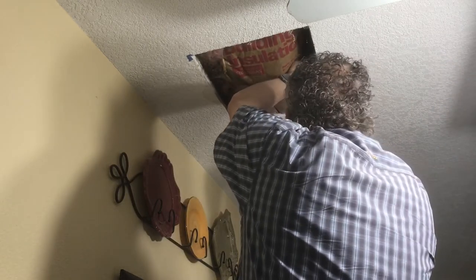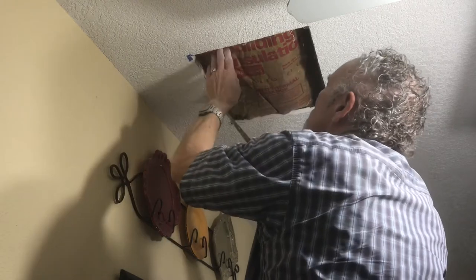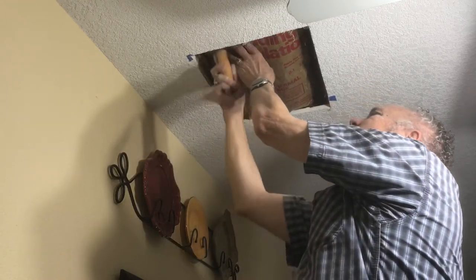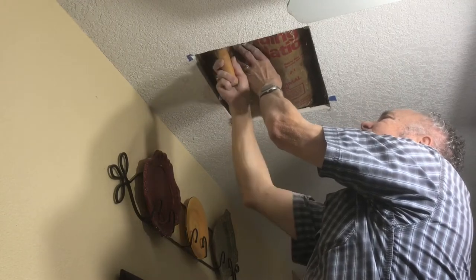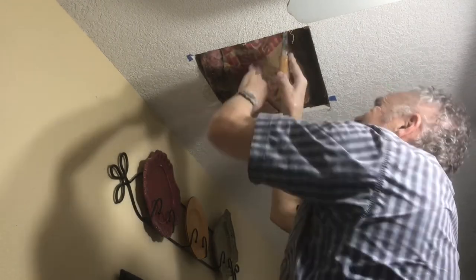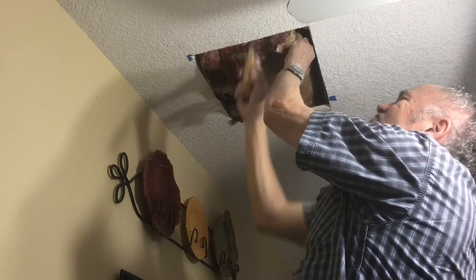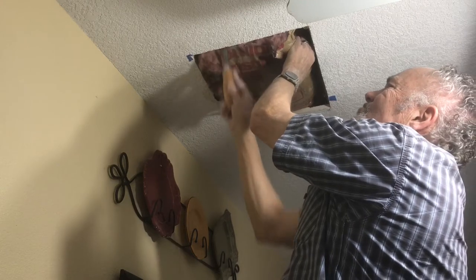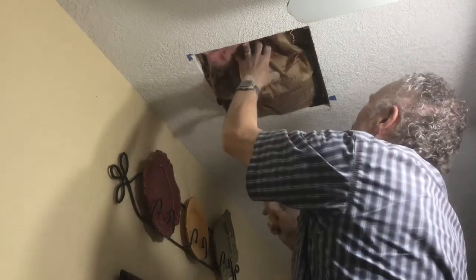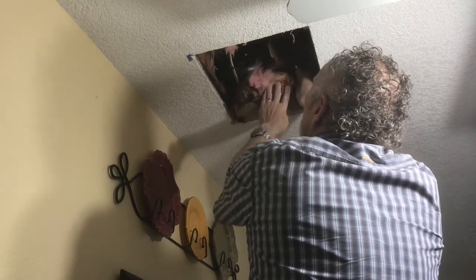After I got the hole out, I used my sheetrock saw and cut the insulation. I made sure there was nothing in the way — the sheetrock saw doesn't have real sharp blades on it, so it cuts sheetrock but doesn't cut other stuff very well unless you really work at it. I cut this loose and tucked the insulation back into the other section so I could get to the plumbing.